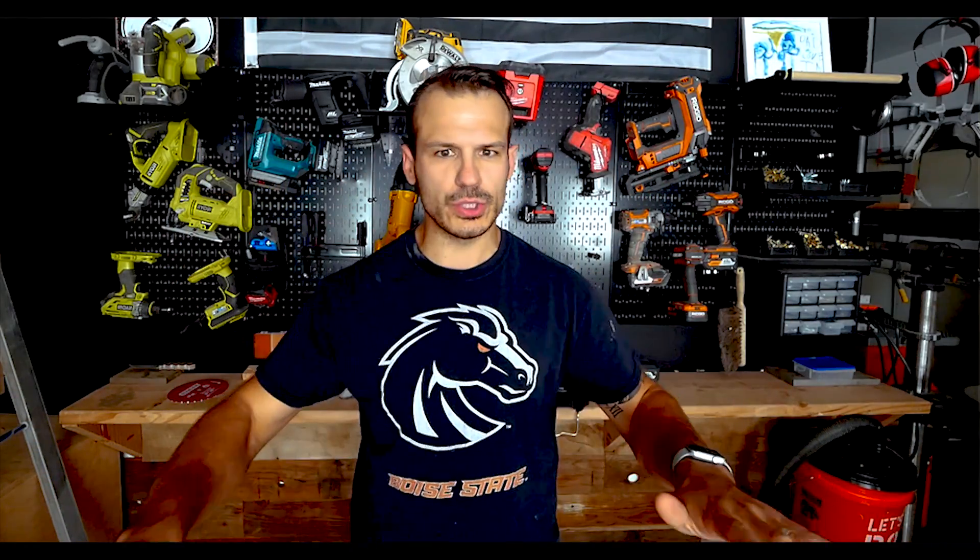If this is your first time working with concrete, don't stress at all. Follow the video, let me know any questions down in the comment section — I'll be more than happy to answer. So without wasting any time, let's cue the intro. Let's go.